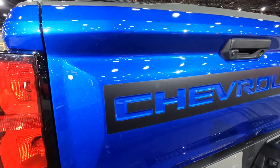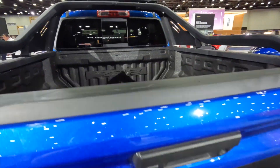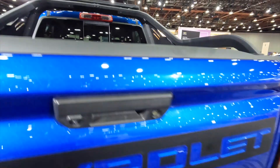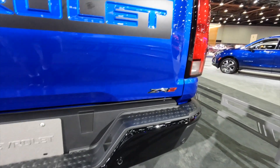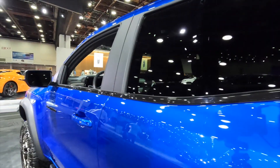Chevrolet spelled on the back — kind of an interesting thing where they left this blue and put black around it. Spray-in bed liner naturally on this. ZR2 badging there. And then it looks like we have an LED light bar right up top.